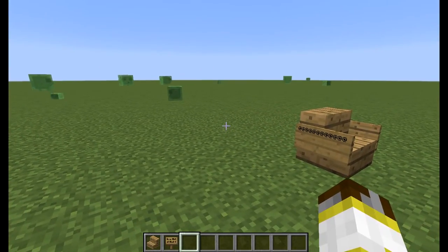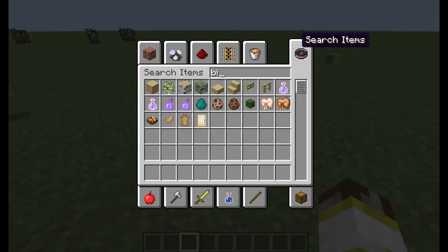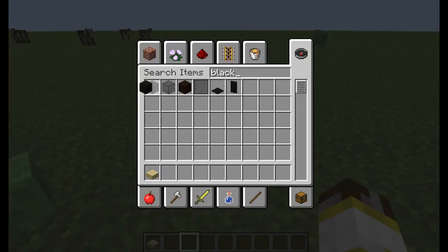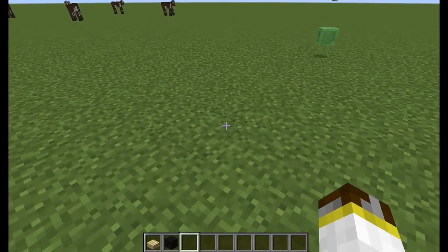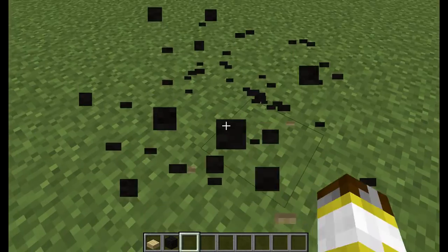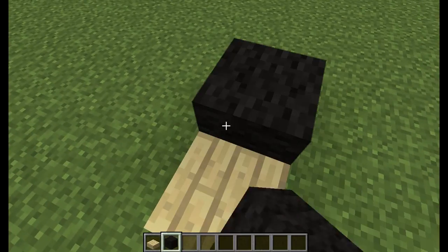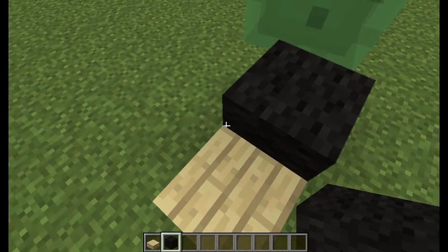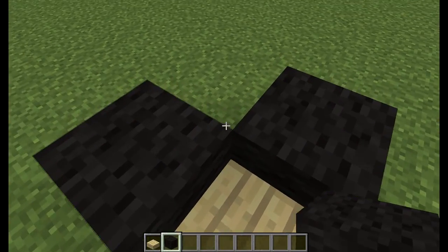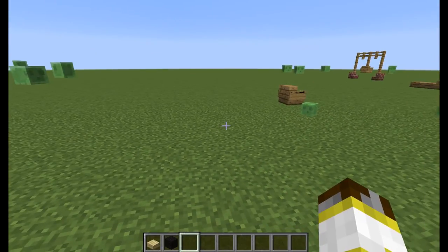Next is going to be a corner chair — very, very simple. You need birch wood, a birch wood slab, and black wool. Place one, then go on the sides and place one right here, place one on another corner or another side. Make sure it's touching on the corners, then place one right in there. It should look exactly like that — and there is your corner chair.